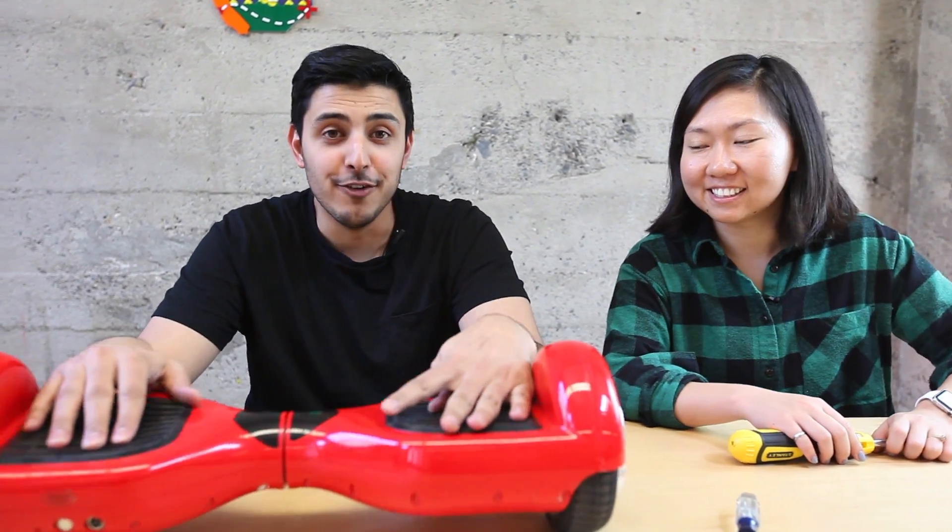Hi, my name is Sunny. I'm Sylvia. Today we're tearing down a hoverboard. Woo!